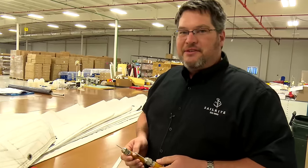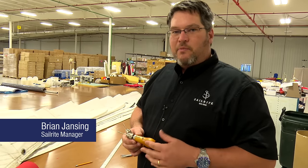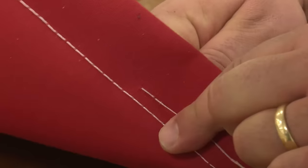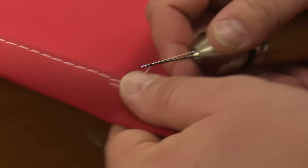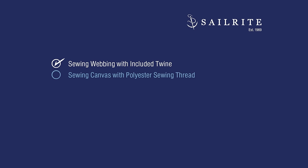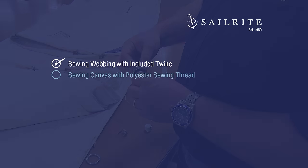Today we're going to demonstrate our Speedy Stitcher sewing awl and we're going to use it with the included heavy twine. We're going to sew some webbing as you would on a sail. We're also going to show it using V92 polyester thread as you would for sewing Sunbrella, maybe for a minor repair on an awning or something like that. Brian's going to show us how to put the tool together, then he's going to sew webbing on a sail.